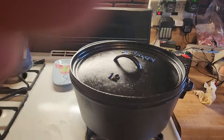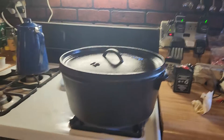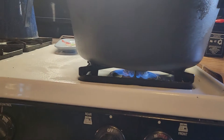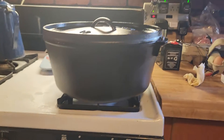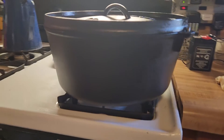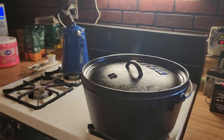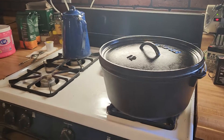This is my large Dutch oven — 12-inch, 8-quart. It's a camp Dutch oven. You can tell because it has legs that are about an inch and a half or two inches long, so you can put fire underneath it or let it sit on a piece of concrete when you're cooking.